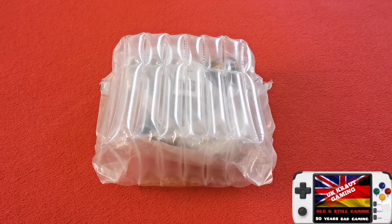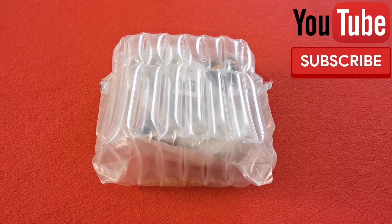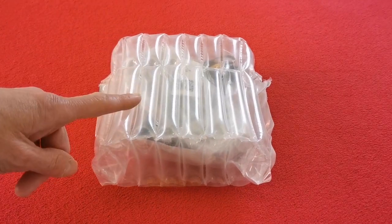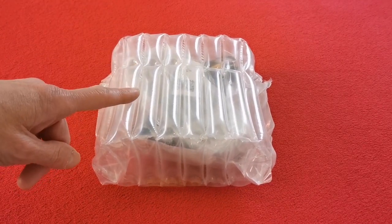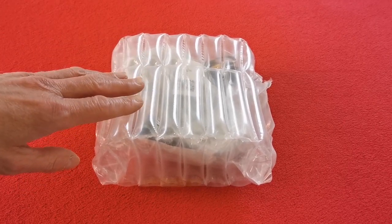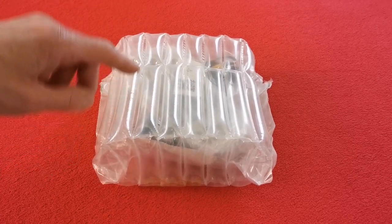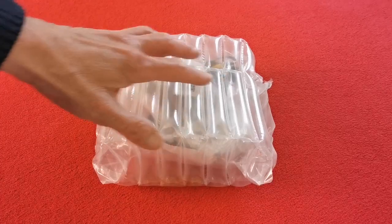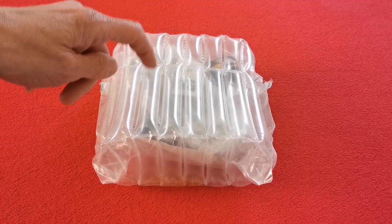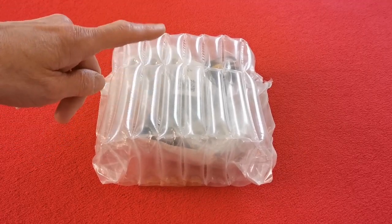Hello, lovely people, welcome back to my channel for another unboxing video — or should I say an unbagging video — because number one, guys, with this thing I purchased from AliExpress, they didn't come in a box. I looked at the reviews and apparently all of the units sold by that seller on AliExpress come without a box, so that's a heads up.